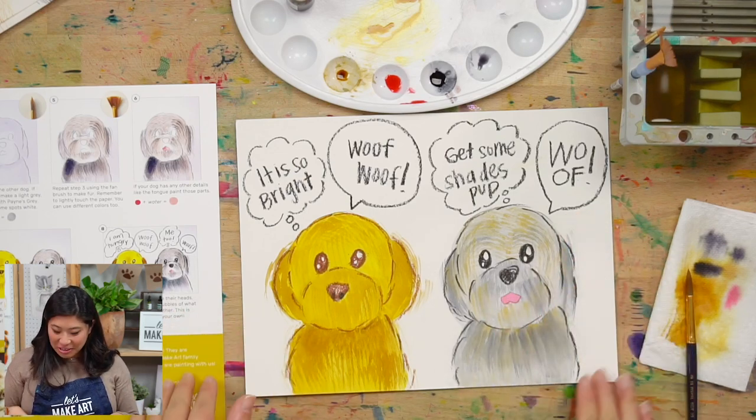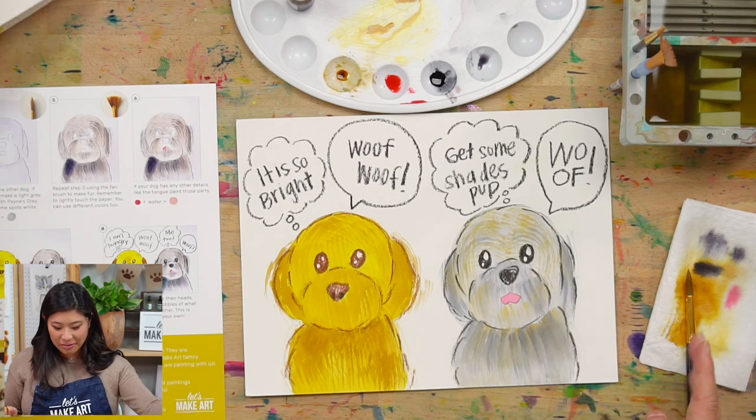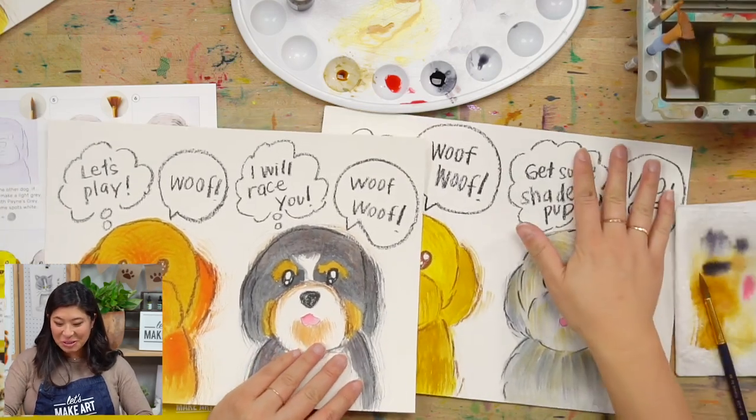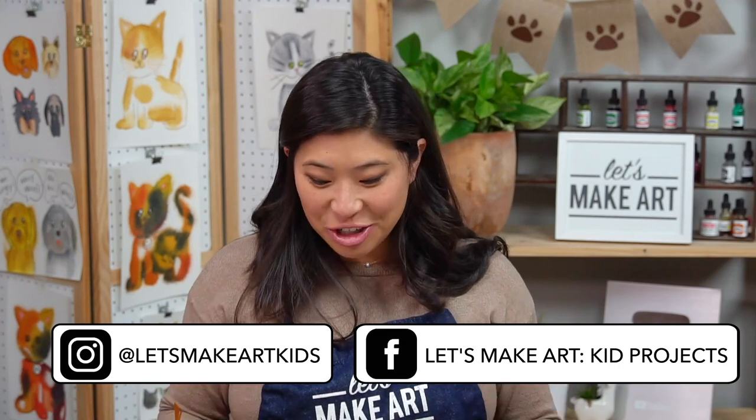If you want, you can add more color in the background. There are so many different ideas and different dogs that you can paint. I hope this was so much fun. I was so excited to design this box for you and I want to see what you make. We have a Facebook group called Let's Make Art Kids Projects and an Instagram called Let's Make Art Kids - please share with us what your dogs look like, maybe a photo of you and your dog and the painting you made. Always remember that you are brave, kind, and so, so creative. See you next time, bye!